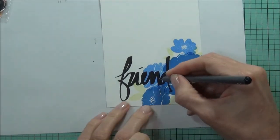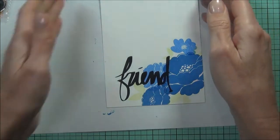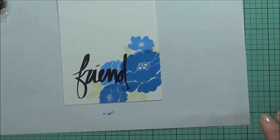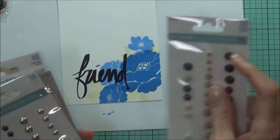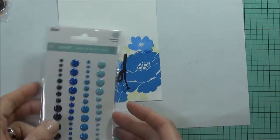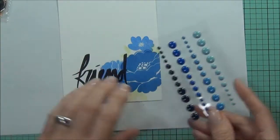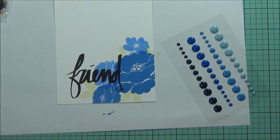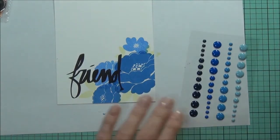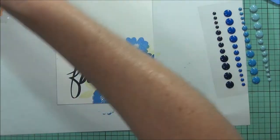I'll just grab my Copic Multiliner and put a couple of little dots there — it's stamped pretty well overall. Just heading for some enamel dots here. I think that's thunder outside. I'm at 5 minutes and 42 seconds. Actually, I do want to try and stamp the centers of those flowers — I forgot about that.